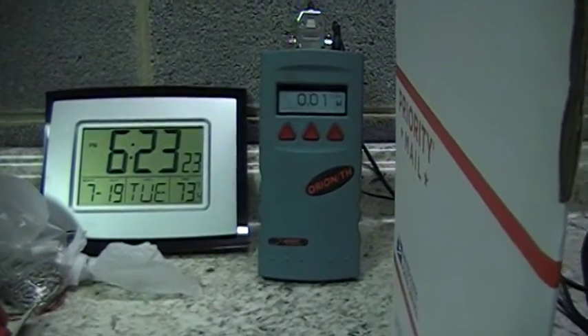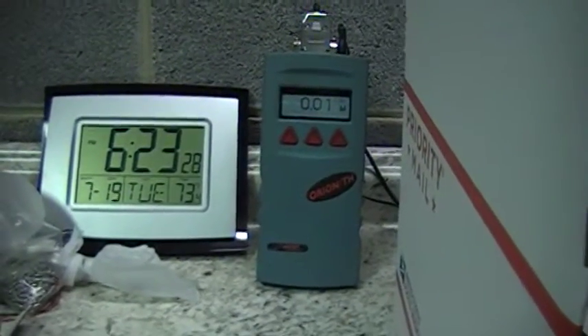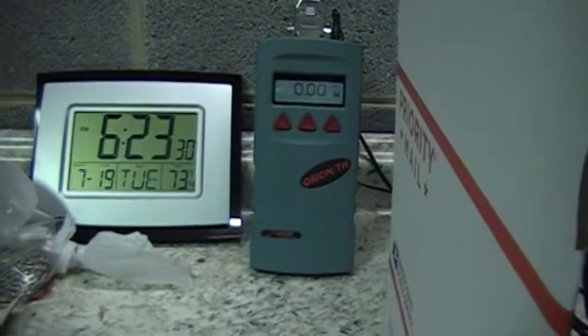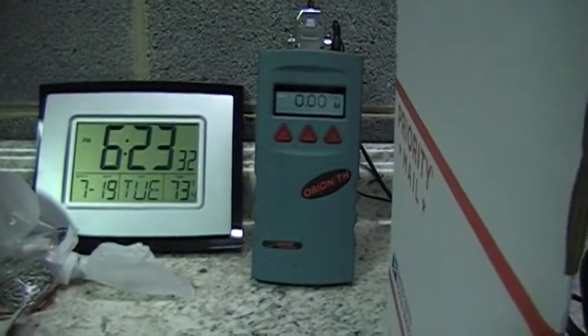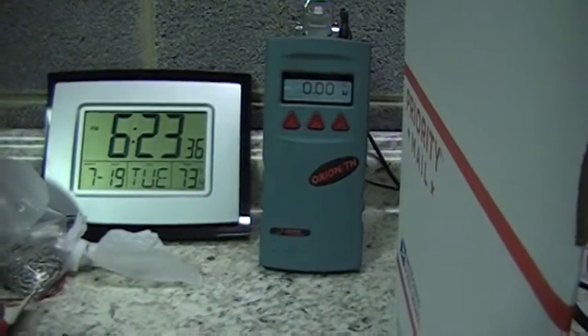I look forward to seeing other videos. My laser power meter has been compared with DTR on laser pointer forum and it seems to be very accurate with his power meter. Anyway, I hope you enjoyed the video. Thanks.